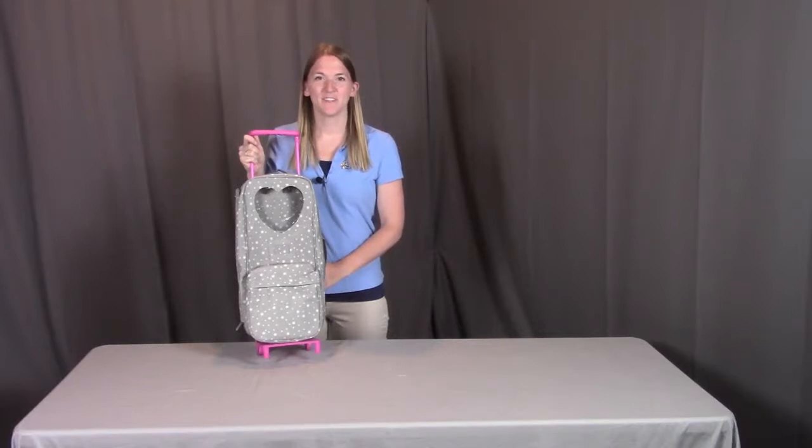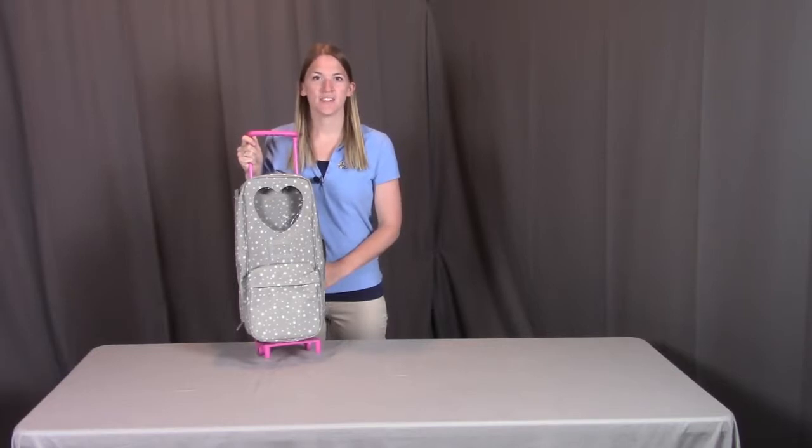Hi, I'm with Badger Basket, here to go through the Travel and Tour Trolley Carrier with Bed and Accessories for the 18 inch dolls. Before using, make sure you look at all the pieces included. If you're missing anything or have any damaged parts, please contact Badger Basket as shown at the end of the video.